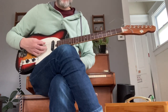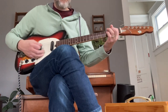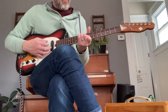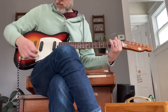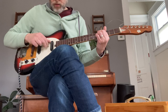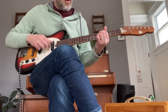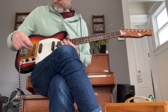All right, just bridge pickup. Interesting.